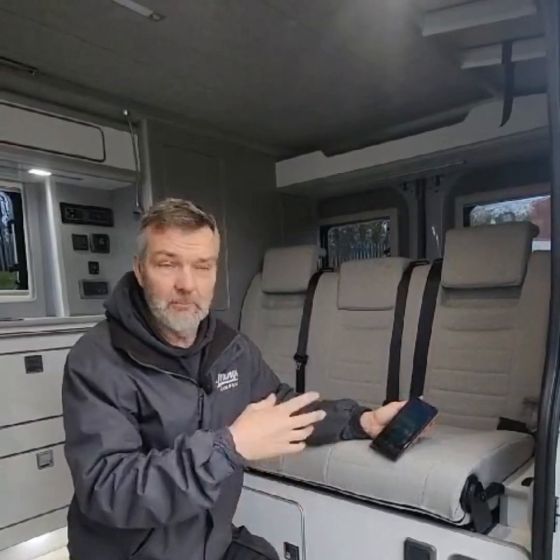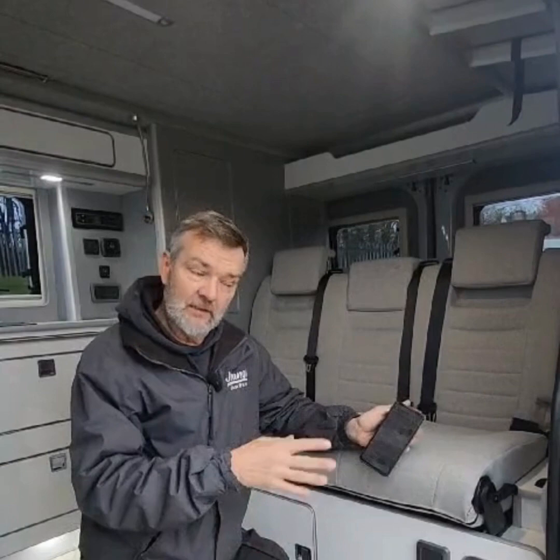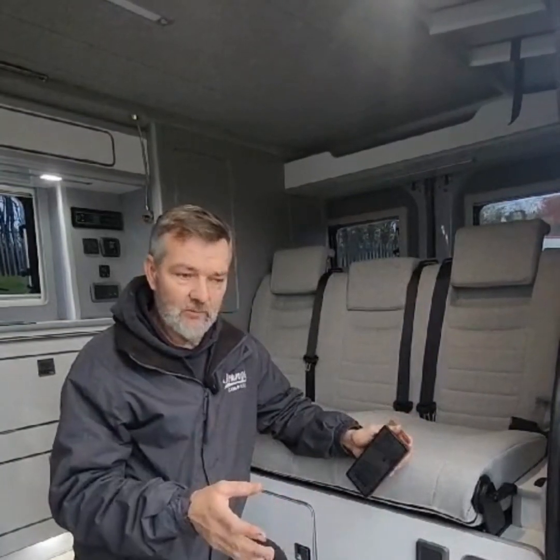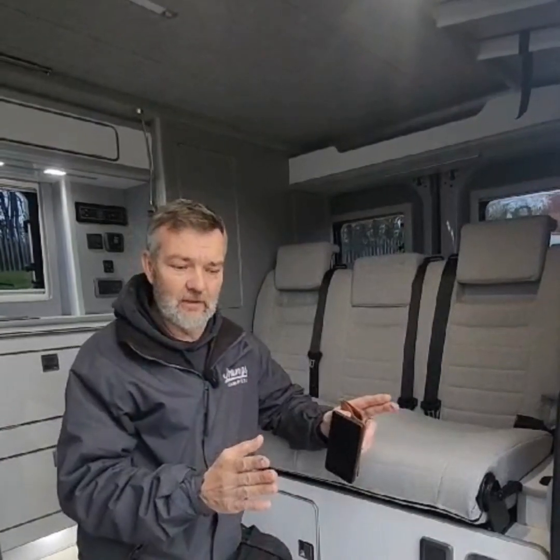Traditionally on this van, and like most vans, it's typical to find a 100 amp or a 105 amp leisure battery, or even a pair of leisure batteries. The problem with lead-acid batteries is, although it might be a 100 amp battery, you cannot use 100 amps, unlike lithium. Lead-acid will never fully charge back to 100%, and it will never deplete to zero, so you've got a very limited window within that battery life.